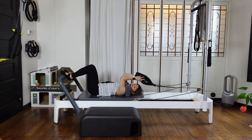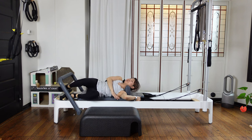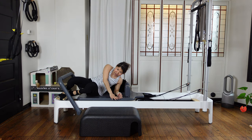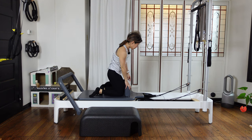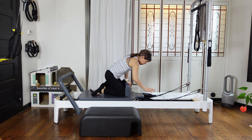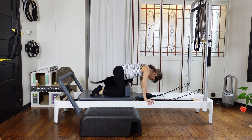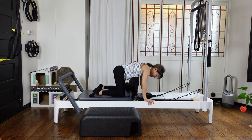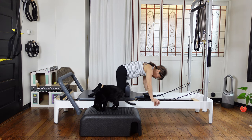Put your feet down. Put the straps back into the pegs and roll on your side. And coming up on your knees.